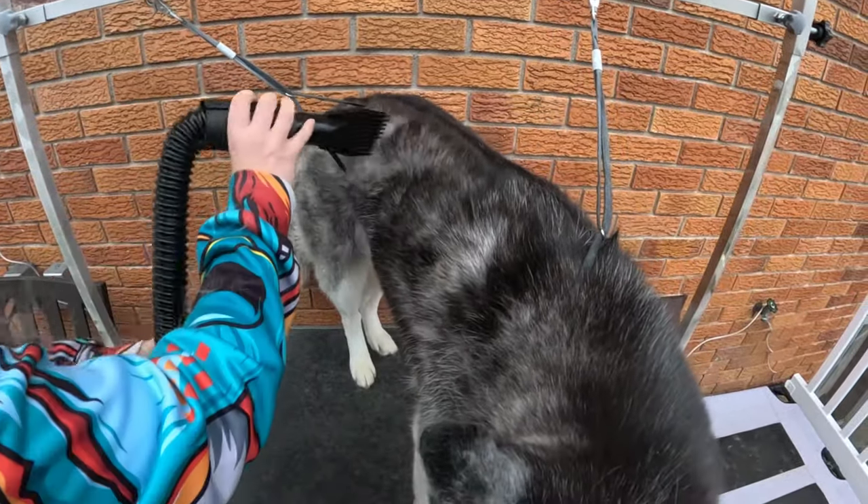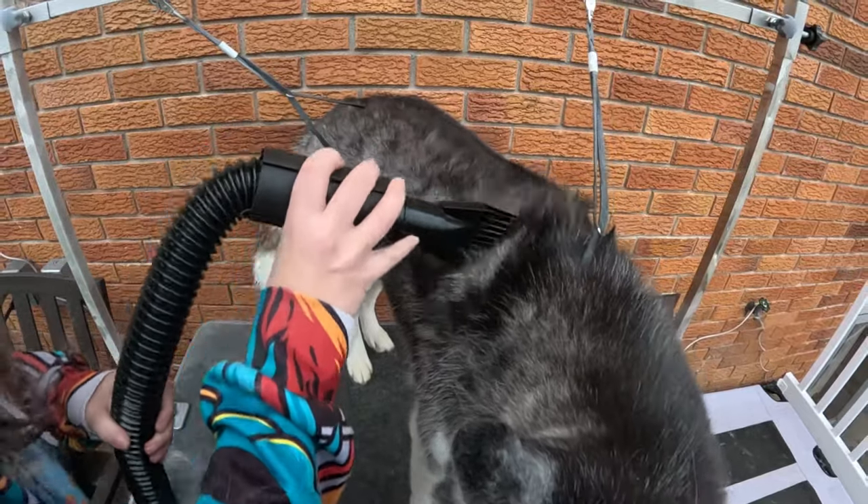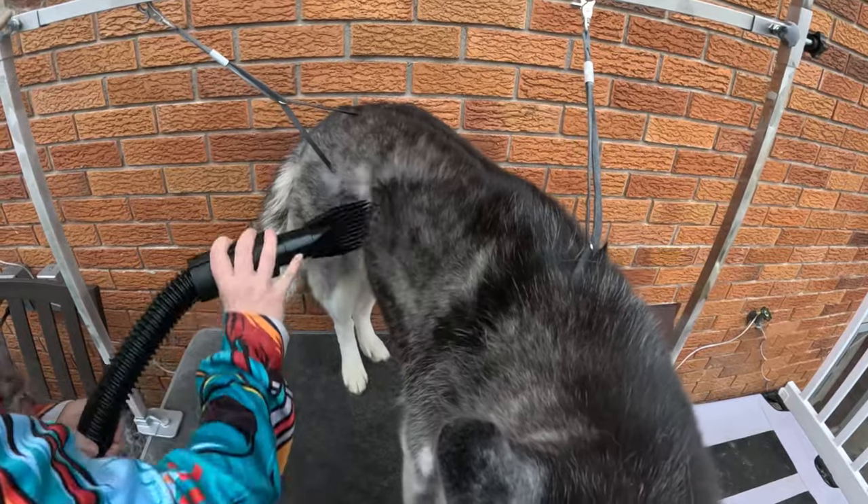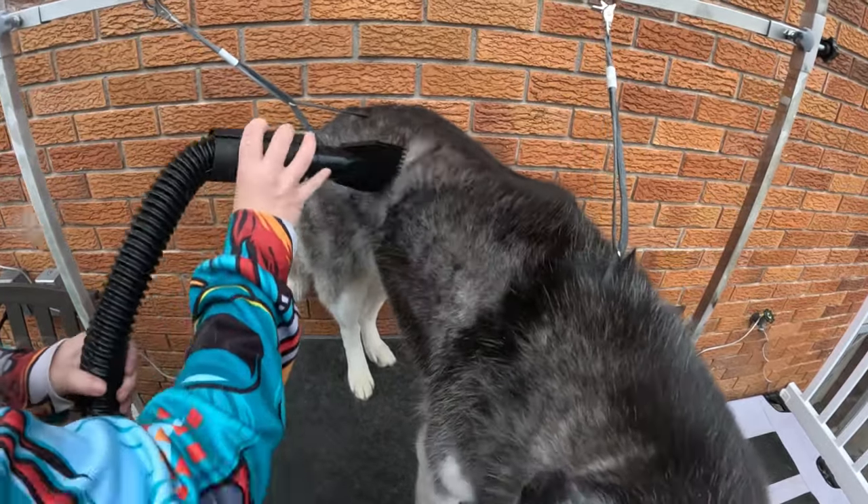You can use this as a dryer to dry your dog after a bath or to blow out all of that loose fur from their undercoat. If you're looking for an easy-to-use at-home grooming dryer for your dogs, we recommend this one.